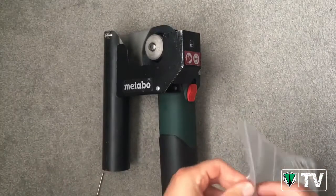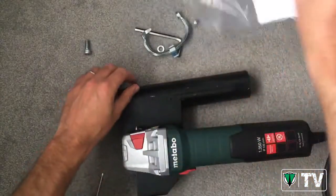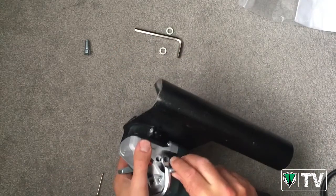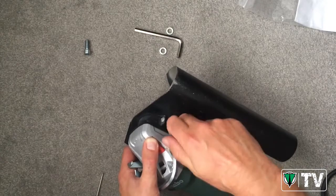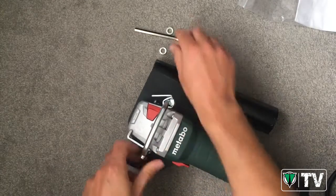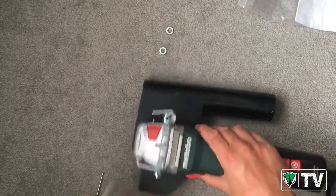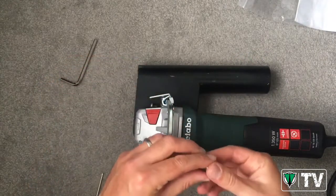So for maximum safety and maximum ergonomics for the operator, we have this multi-position side handle. It basically allows you to hold the grinder in basically any position you wish to maximize user comfort and safety. We just need to insert these bolts — they go on either side. These are available in the Metabo accessory program, and if you're using it with a different grinder that has a smaller gearbox, we do supply flanges and bushings to fill the void.